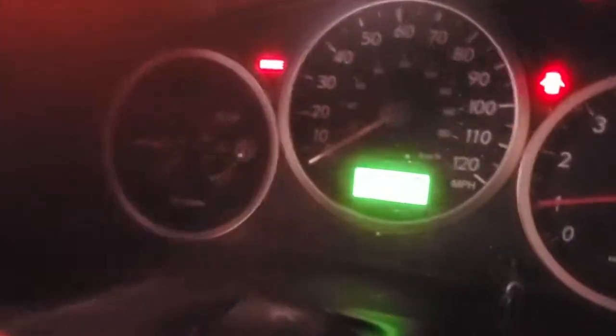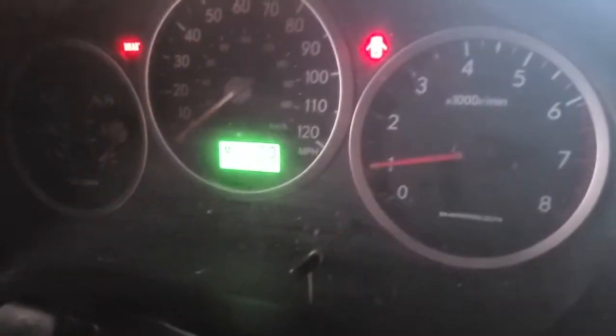You're gonna keep doing this until it hits operating temperature. My CEL went away too.